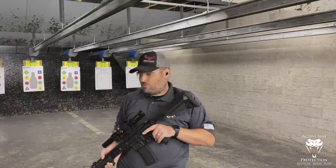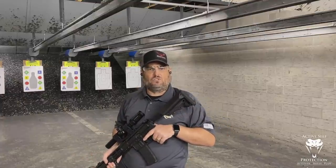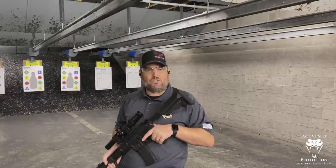It has no recoil at all. This is why I love it. When I see guys running a big muzzle brake on a 223, I'm like, you're running a muzzle brake on a 223? Good grief, man. What are you doing? You're just making it loud for the people downrange on the side of you.